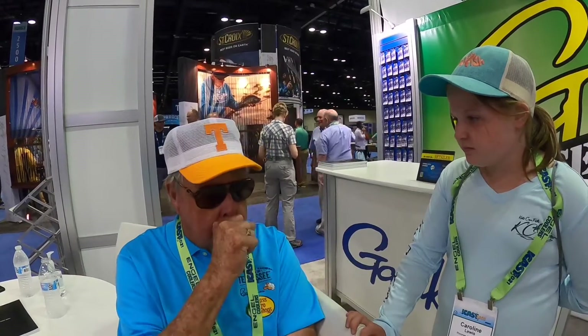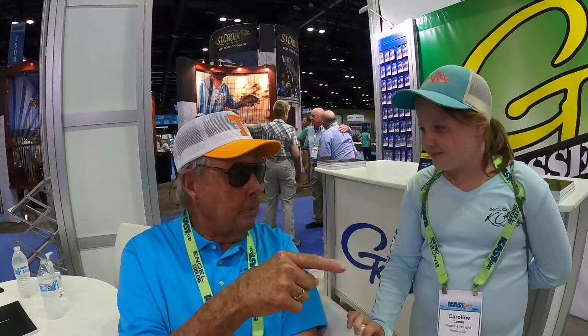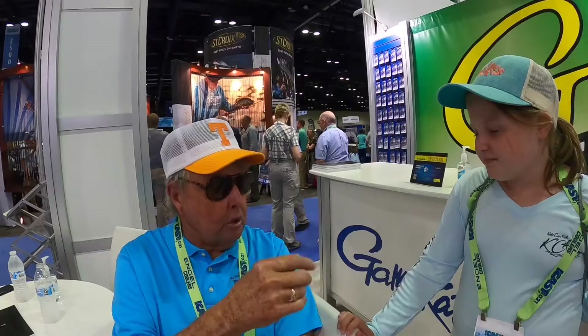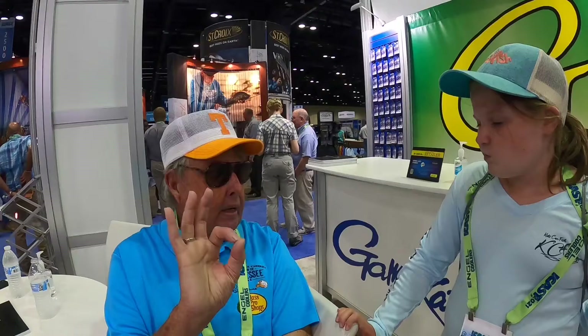A spinnerbait is another type of bait that works for you — you throw it out and it's got a spinner on it. Keep this in mind: a spinnerbait with a willow blade requires you to reel much faster because the willow blade spins faster. A spinnerbait with a Colorado blade — a round blade — you can work much slower. If the pond has color in it, you want to use a crankbait that's a little fatter because it wobbles more and puts out more sound. The spinnerbait with a rounder blade vibrates more and therefore puts out more vibration, which attracts fish.